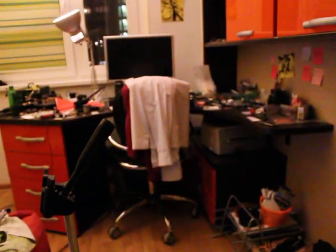We've got a test chamber around here, which by accident happens to be my bedroom. It's not very tidy, but never mind.